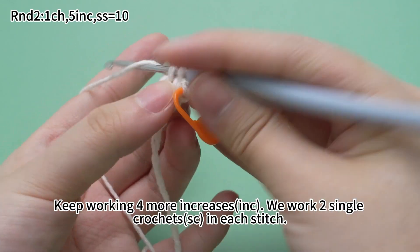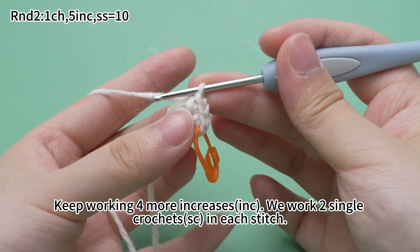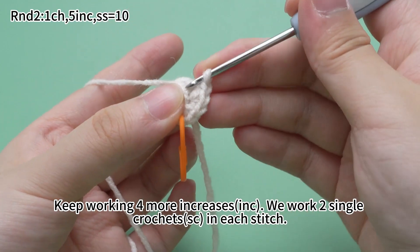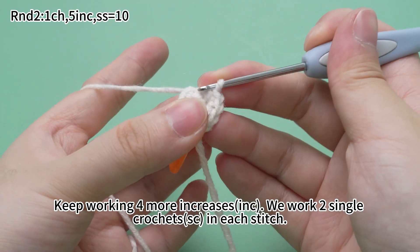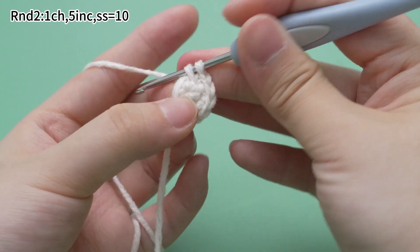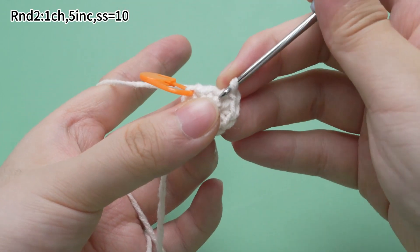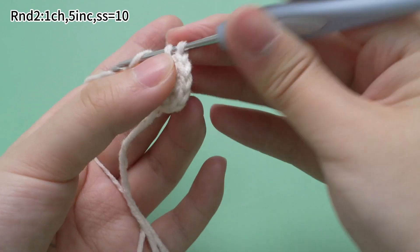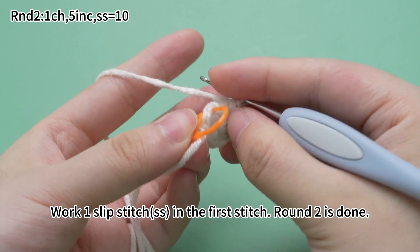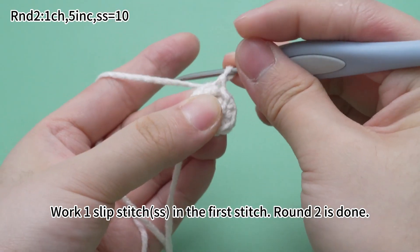Keep working four more increases. Like this, we work two single crochets in each stitch. Work one slip stitch in the first stitch. Round 2 is done.